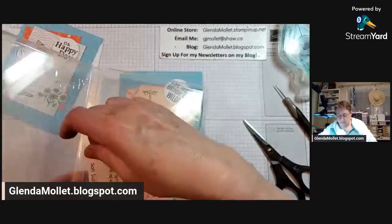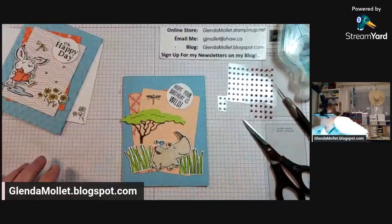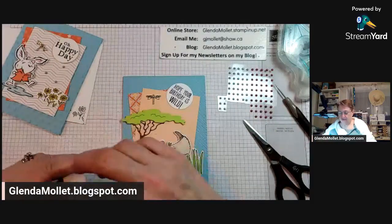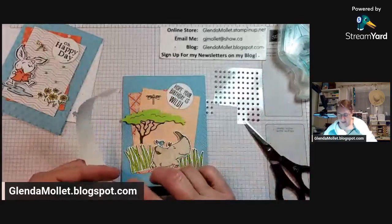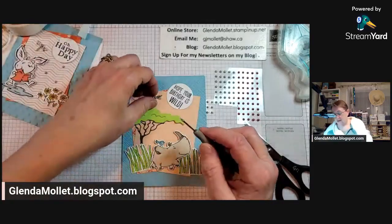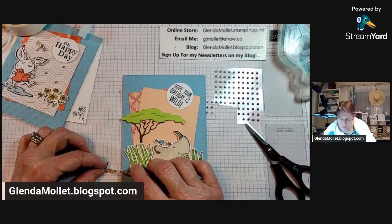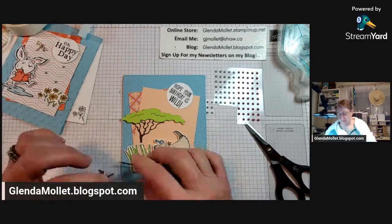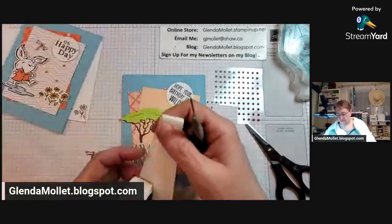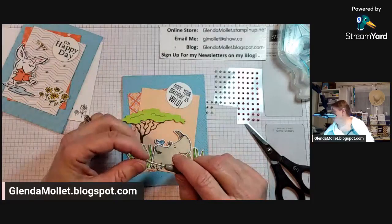We'll put a dragonfly on there because it reminds me of my friend Linda - she loved dragonflies. We'll put some blue Festive Pearls on too. I decided today there is a super secret announcement coming next week from me - it's not a Stamping Up announcement, it's an announcement from me. You have to be part of my VIP group to be in the know. I've put a glue dot on that wing.